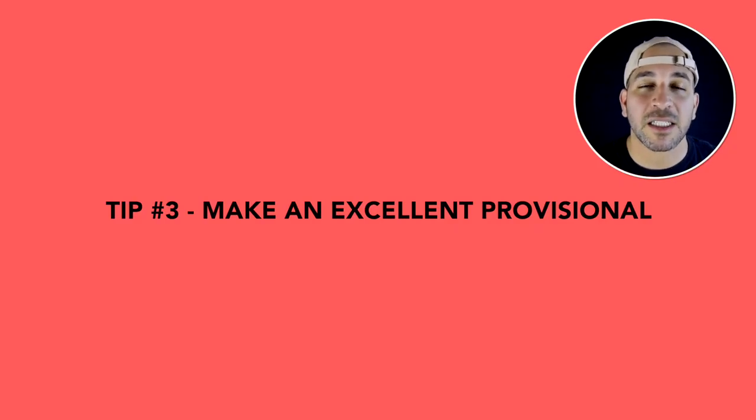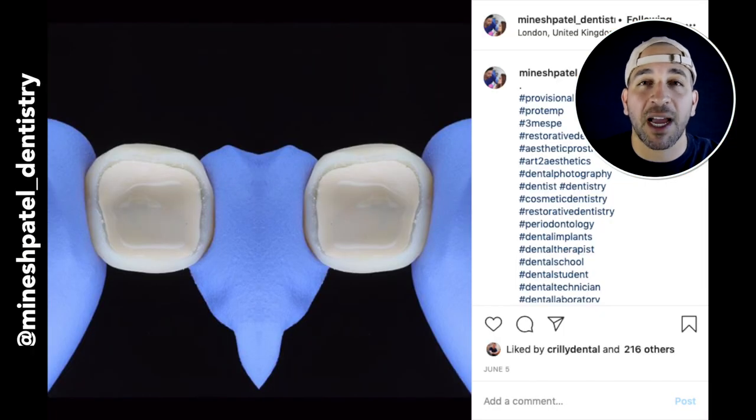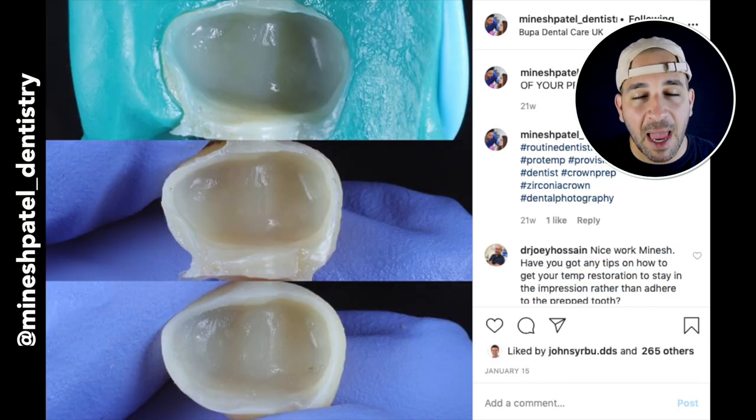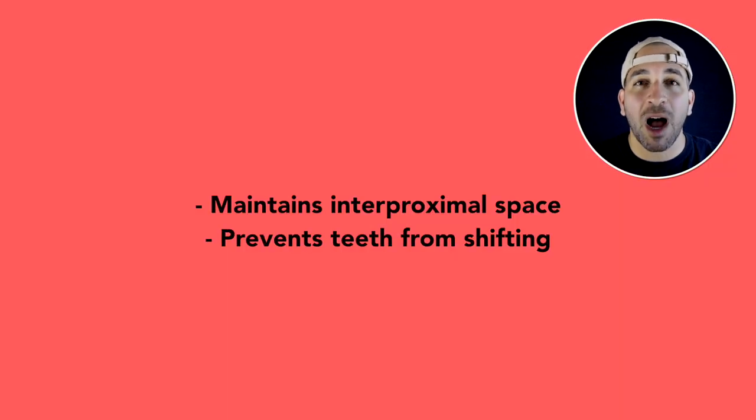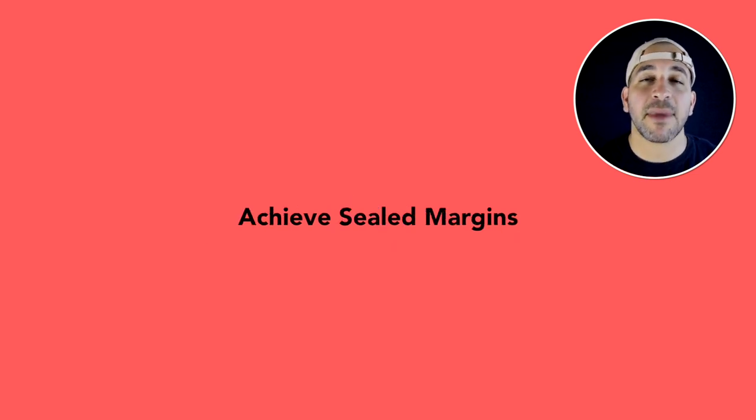Number three: make an awesome provisional crown with good contact and good margins. Why do we want good contact? Because if your provisional crown has an open contact, then over the course of the next two weeks as your laboratory technician is fabricating that crown, teeth will shift ever so slightly. If they shift, once you get the crown back and try to seat it, it's not going to seat perfectly into place. Making provisionals with good contacts preserves the space so when we get the final crown back, we can cement it in easily.